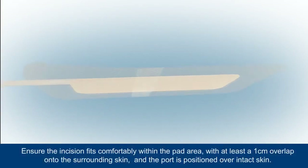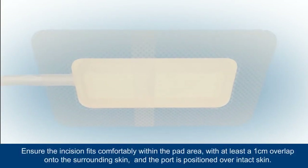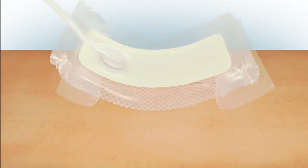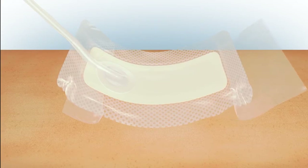Carefully remove the backing from the dressing and position it over the incision. A moderately exuding incision should take up no more than 25 percent of the pad area, with at least a one centimeter overlap onto the surrounding skin. The dressing must not be placed over any surgical drain tubing. Place the dressing centrally and flat over the incision and surrounding skin.